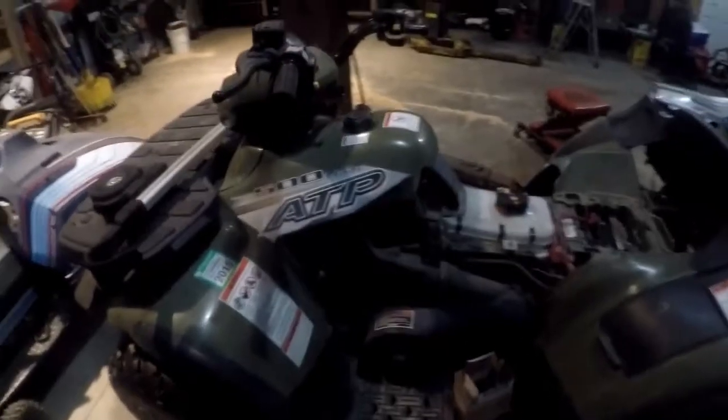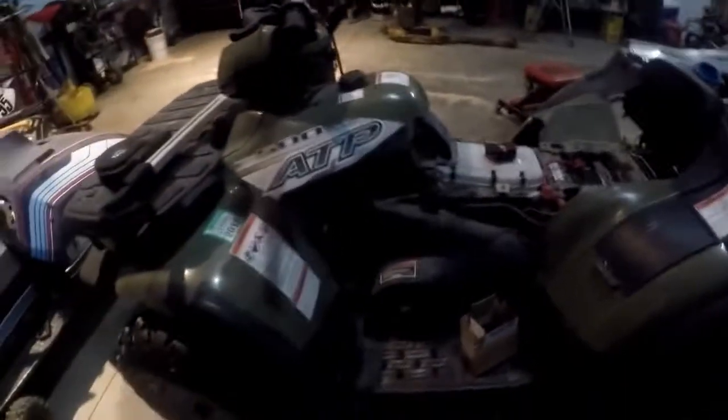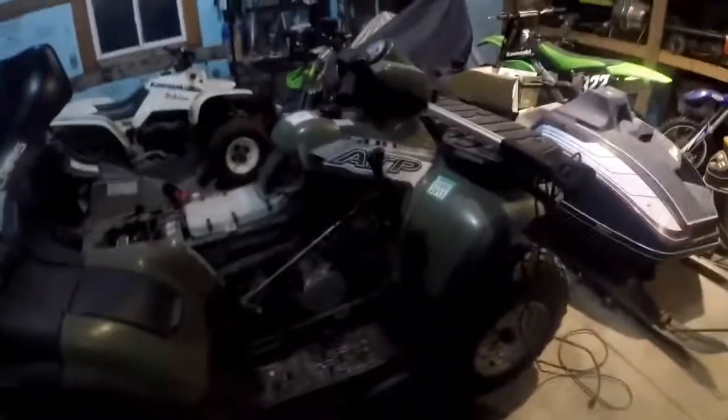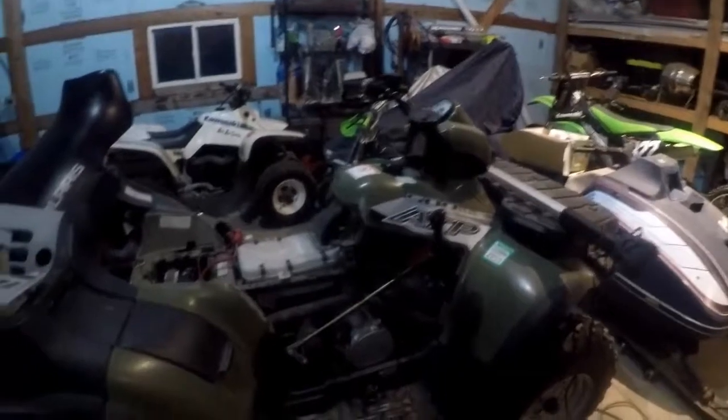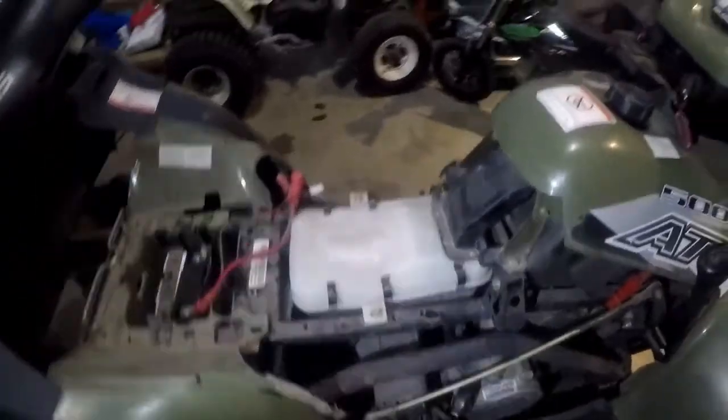Working on a Polaris 500 ATP — the All-Terrain Pickup — basically a Sportsman with a dump box on the back. It's an '04, customer wanted just a tune-up and wants the idle speed a little higher since it stalls out when it's real cold in the winter. Going to show you guys where this stuff is at. Pretty sure it's very similar to a Sportsman 500, 330 Sportsman, and 330 ATP. We did the air filter — the old air filter is underneath this box. There's a hose clamp with a flathead, take that out. It's got a pre-filter and an actual air filter.